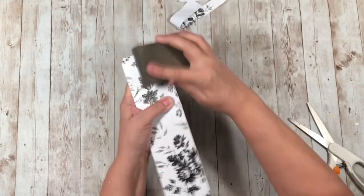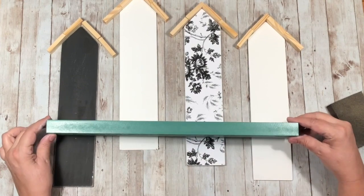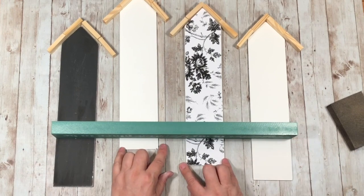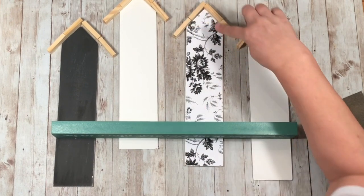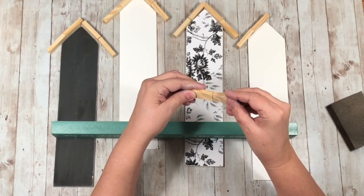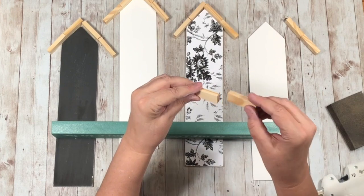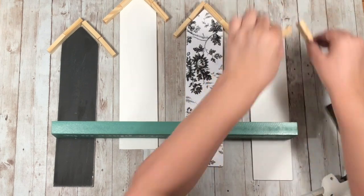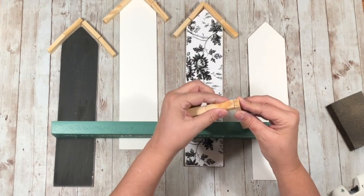I'm laying everything out to see how it's going to fit. That green board is one of those boards from Dollar Tree — I don't find them very often but when I do I grab them — but you can use any type of board for the shelf. I'm using the tower blocks for the roof and I'm going to be hot gluing those. Then I'm going to use some Waverly antique wax on the roofs and the shelf.